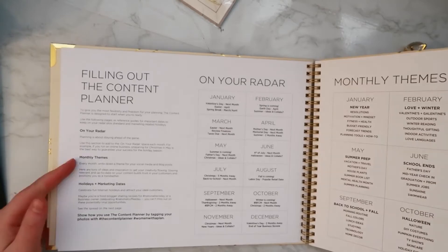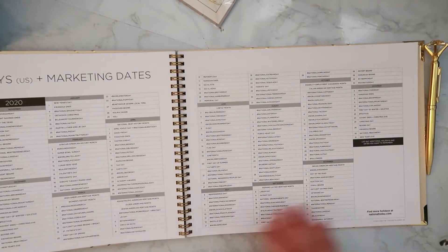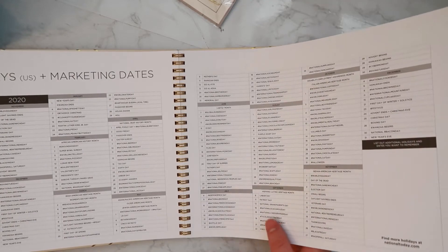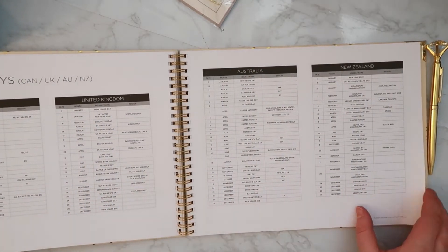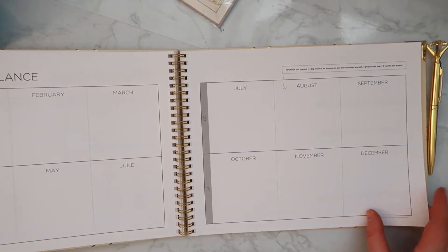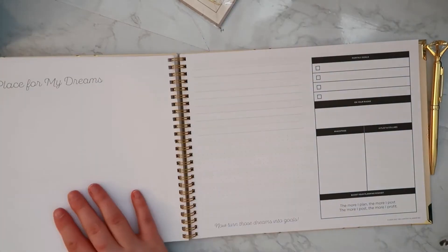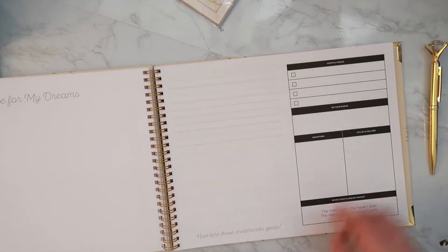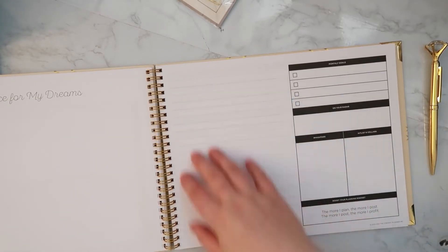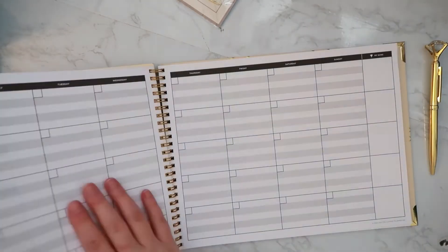We have sections on filling out your planner, things to have on your radar, and monthly themes for posting. There are 2021 holidays and marketing ideas — fantastic if you do social media or have an online business. There are also 2021 holidays in different countries, a year at a glance from January to December broken into Q1 through Q4, a place for dreams, monthly goals, hashtag hit list, collabs, and a mindset section with notes. It's like a pre-planning spread.